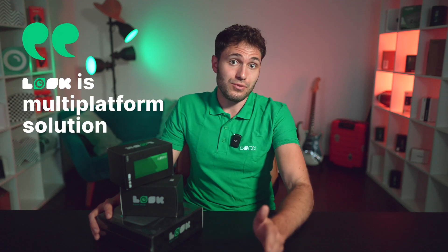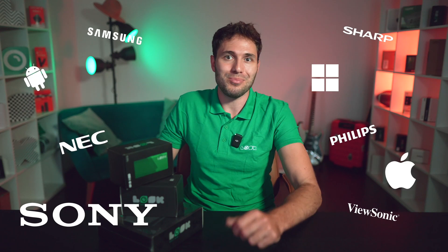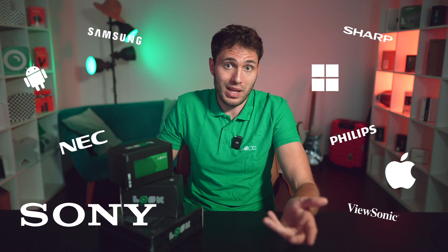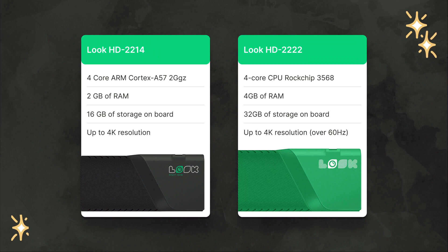You may already know that the LookDS service is a multi-platform solution. This means that you can use it with almost any digital signage hardware available on the market, whether it's a consumer Android TV, a Philips commercial grade display, the affordable Amazon Fire TV Stick or Intel Compute Stick. But what if the operating system of your display is not yet supported, doesn't have one at all, or you need a versatile solution for a network of screens with various specifications? This is where reliable and affordable digital signage players produced by Look come into play.